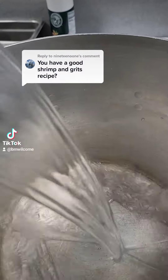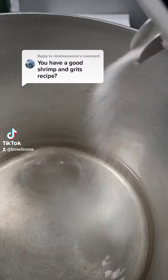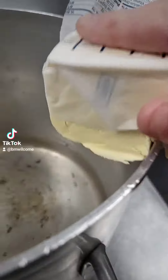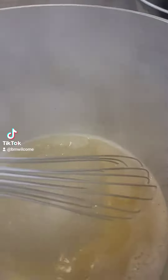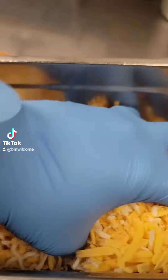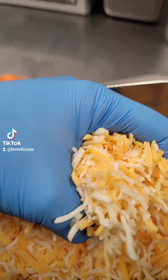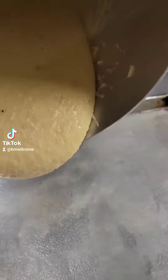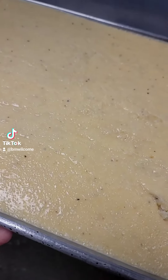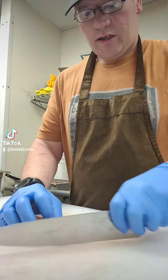Starting with the grits: eight cups of water, salt, pepper, half pound of butter. Water's boiling — two cups of grits. Grits are ready, add in two handfuls of cheese blend. Pour the grits onto a half sheet pan, get those smoothed out, place in the cooler on a speed rack to cool.